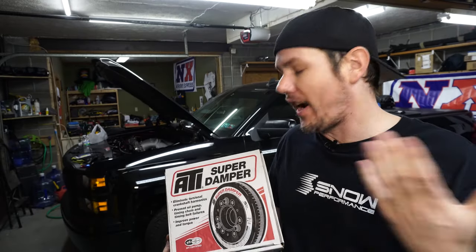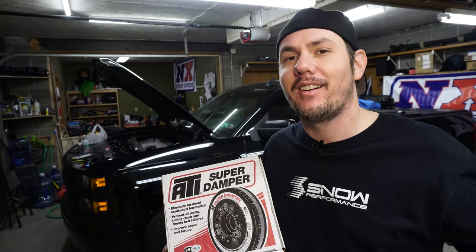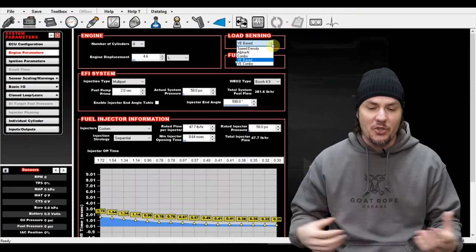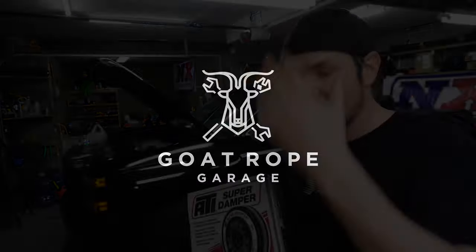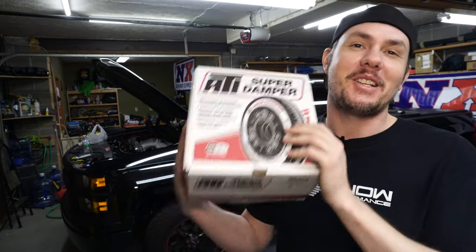Today we are putting together our ATI super damper for project super auto 2.0. Welcome back to the goat rope garage — my garage is just a pigsty. Today we are doing our ATI super damper for project super auto.